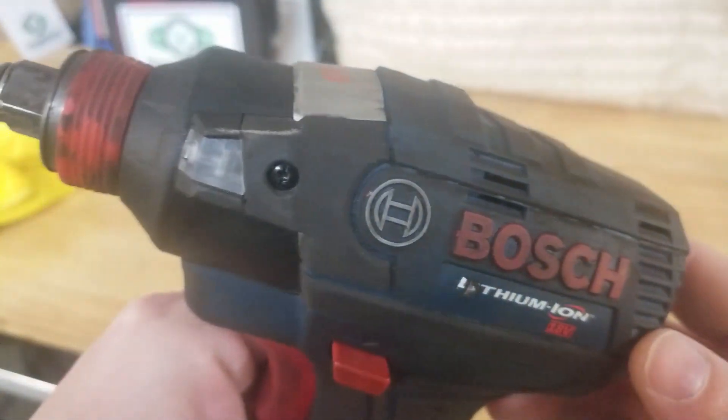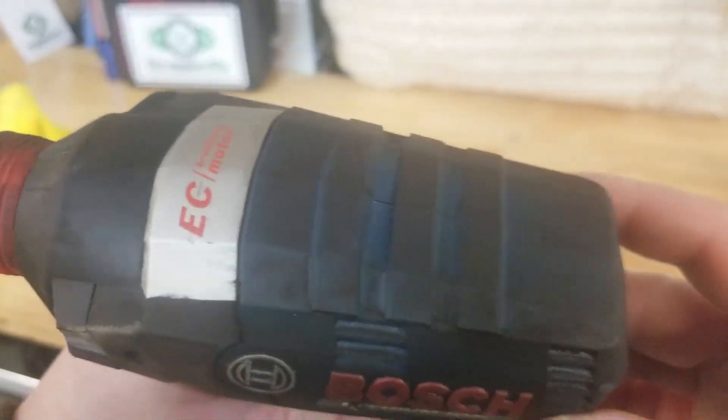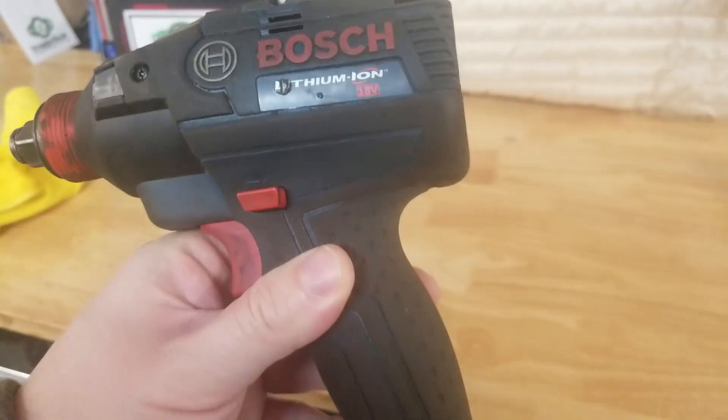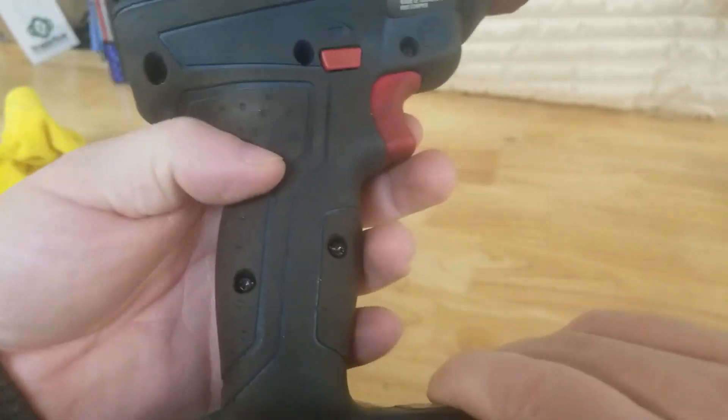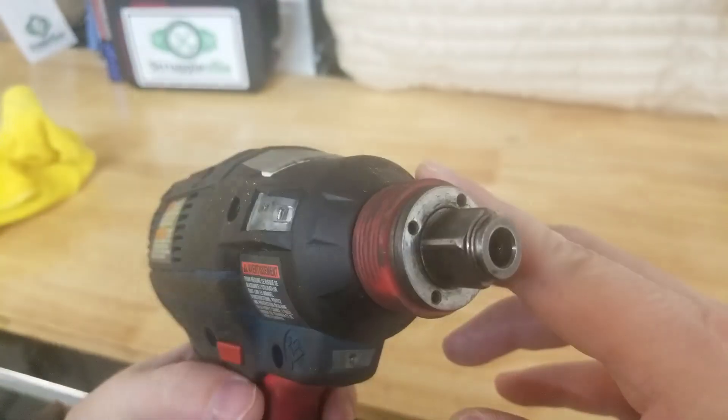Now if we look up close at this thing, it's dirty. Just got marks all over. It's been used in the garage for a while now and it's just gritty and nasty and not the color it's supposed to be.